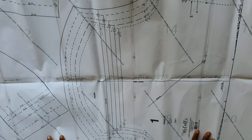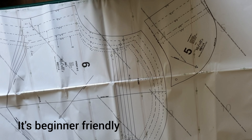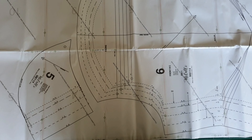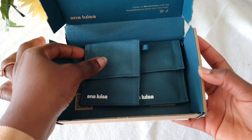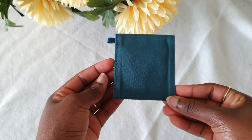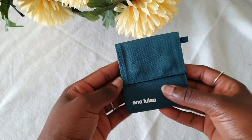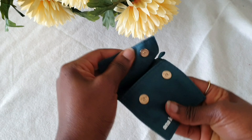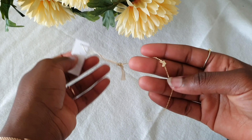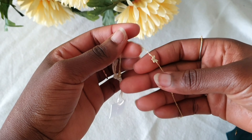Before I get into today's video, I want to give a very big shout out to Ana Luisa. I received a few pieces of jewelry from their brand. Ana Luisa is a New York-based jewelry brand and they craft high-quality jewelry pieces at affordable prices. I love how they come in these beautiful little pouches. This is one of the jewelry pieces I received — a very dainty bracelet with a butterfly design.